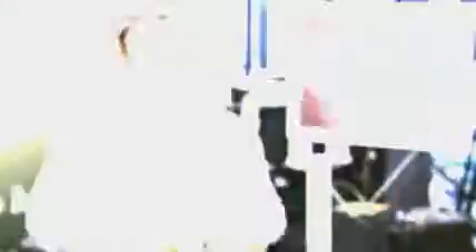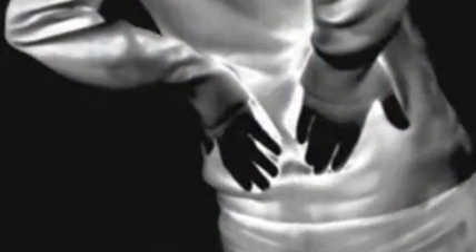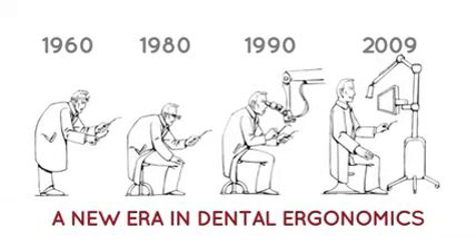I've been a dentist for 20 years, and I started having back pain right out of dental school. So I had 15 years of back pain, and I went through every kind of therapy that you can think of — chiropractic, massage, acupuncture, rolfing — I did everything. But what I learned from that was that you can't out-therapy bad posture.